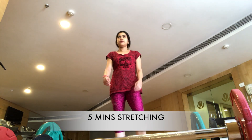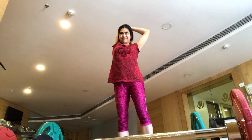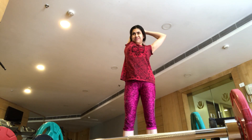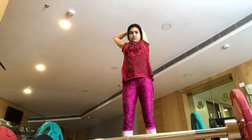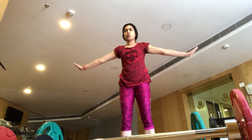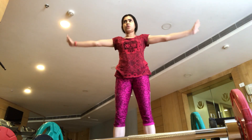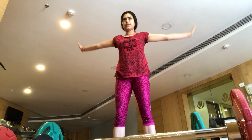Now we have done this for 20 minutes, so we need to cool down. Cooling down with some stretching is very necessary so that your body, which has been warmed up and heated, can recover. You will see how I am stretching the whole body — always end your session with some stretching to cool down. Bye!